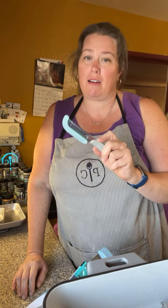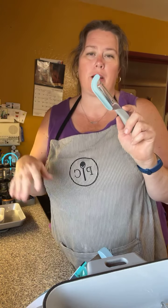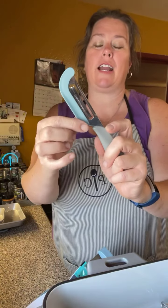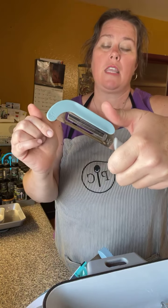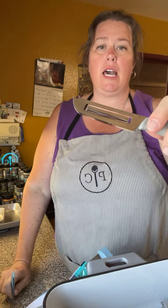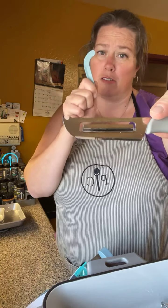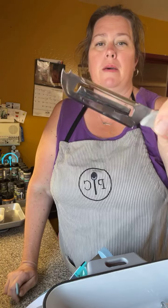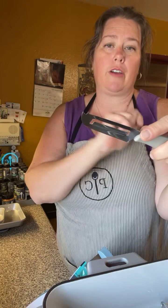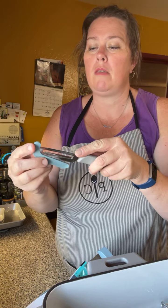These are the modular sheet pans — they come in three pieces and are designed to be used in one of the big half sheet pans. You can fit them into the sheet pan to cook three different items and do a sheet pan dinner. This lets you swap things out — for example, since chicken and green beans don't need to cook for the same amount of time, you can put your chicken in first and pop the green beans in when it's time.